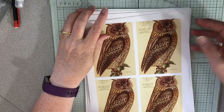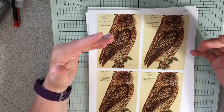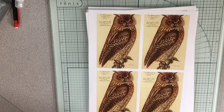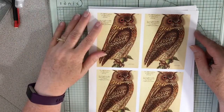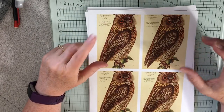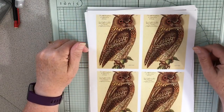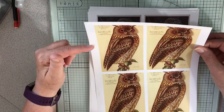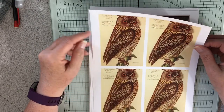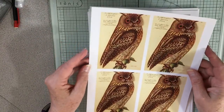I printed off a bunch of these at work today. These are all free printables. If you go to olddesignshop.com — I'll try to remember to put the link below, but I know how I am. Anyway, there's a whole bunch of free vintage printables because they're not under copyright anymore. What I do is pull them up and print four to a page so that I can get the size I want for journaling cards. It's pretty much the perfect size.